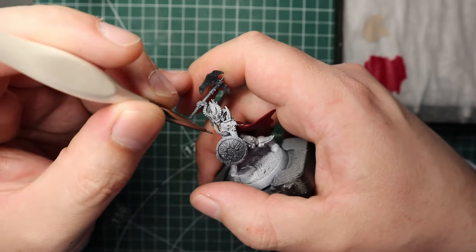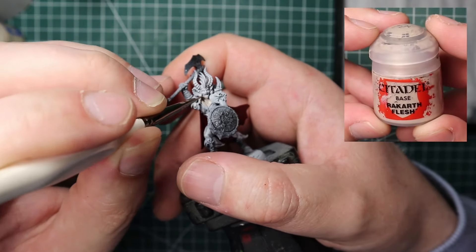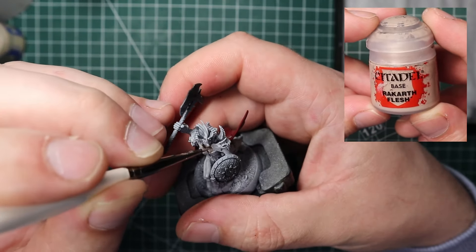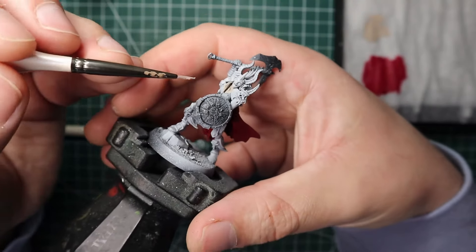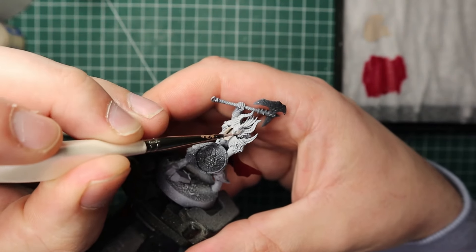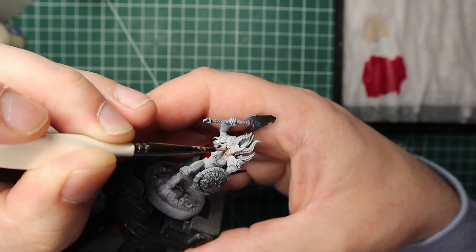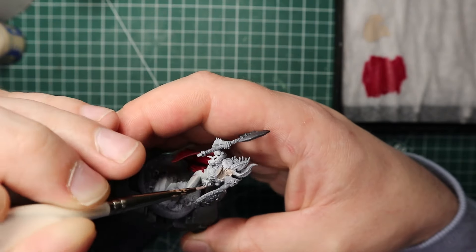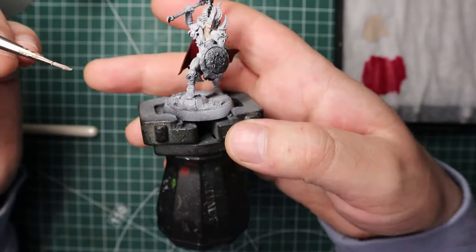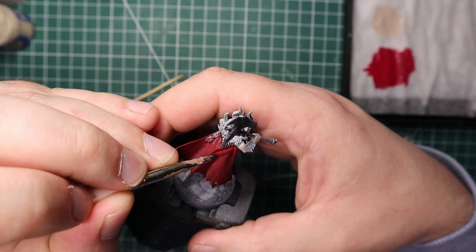While waiting for the Agrax to dry I slapped a quick coat of Rakarth Flesh on all the skin. We will be painting the skin a different color later, but Rakarth is a base paint so it gives nice coverage to start from. Rakarth Flesh is probably one of my favorite GW colors — it comes out of the pot really nicely and it's very versatile.